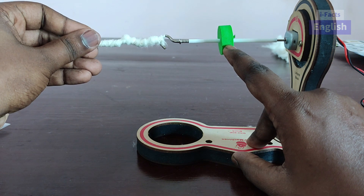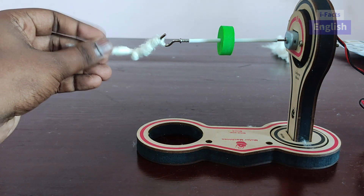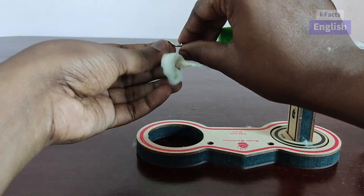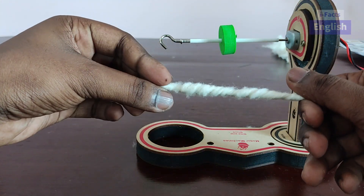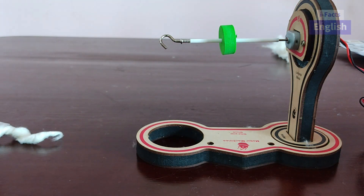We can use our fingers on the rubber to control the speed of the motor. This is how the actual spinning machine works.